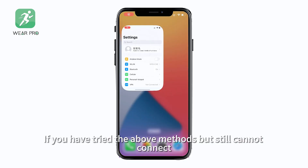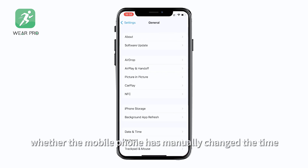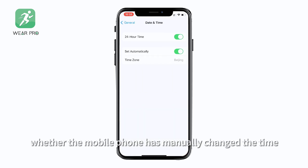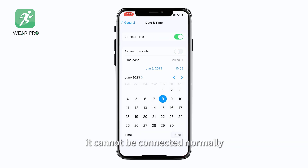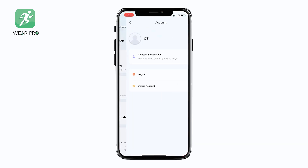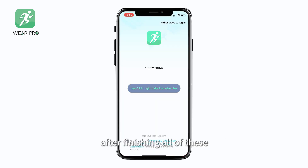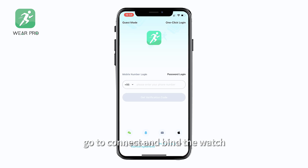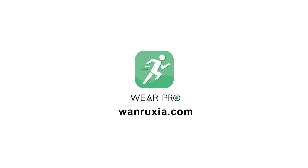If you have tried the above methods but still cannot connect, then check whether the mobile phone has manually changed the time. If the time on the mobile phone is wrong, it cannot be connected normally. In addition, you can try to log out and log in again. After finishing all of this, go to connect and bind the watch.